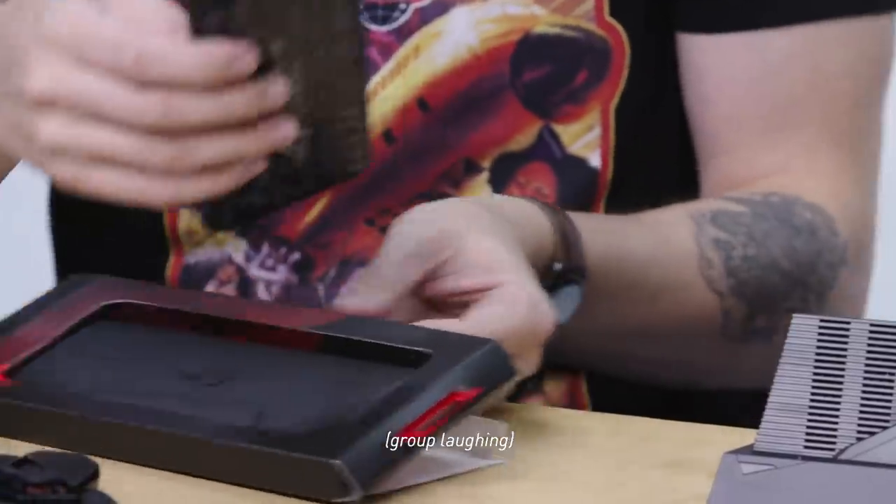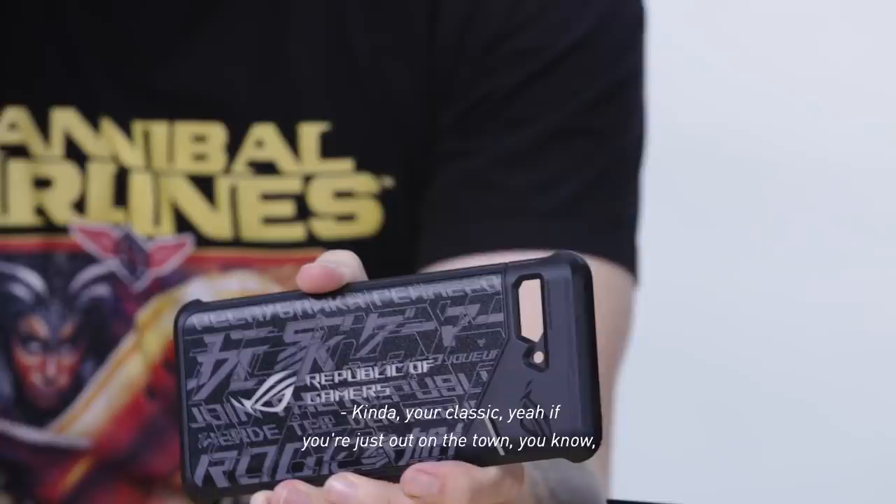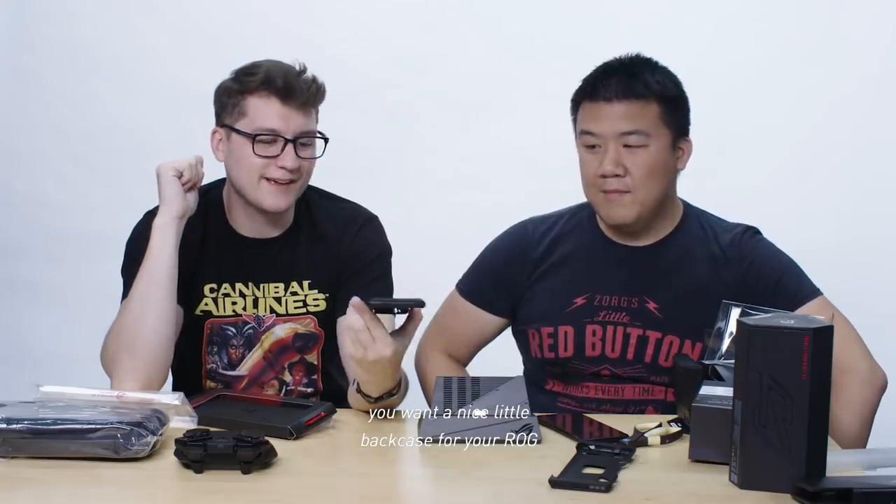Sit back on your couch, play Minecraft. Oh, another case — I think that's more just like a full back case. Kind of your classic — if you're just out in the town and you want a nice little back case for your ROG phone. I wonder if the RGB light comes through that.